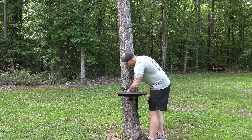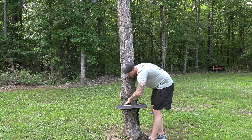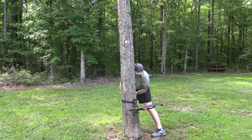So just start sliding it down the tree a little bit. I do that just to make it easier on myself — come around here, tighten this thing all the way down, get it set, get it cinched, and you're good to go.